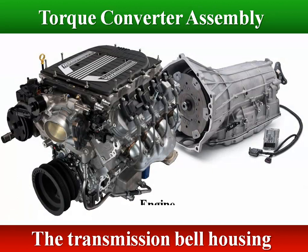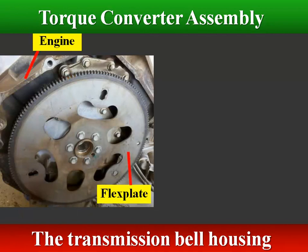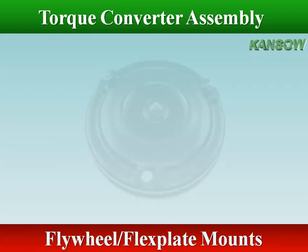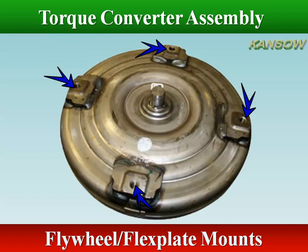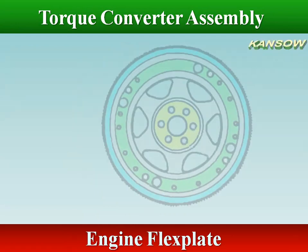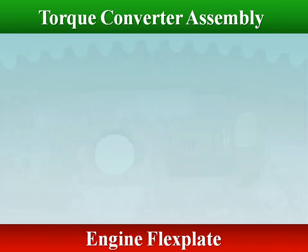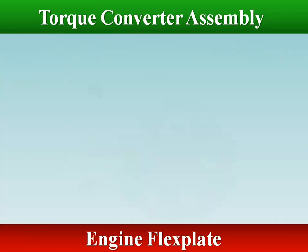The transmission bell housing is bolted to the rear of the engine block. One end of the torque converter is bolted to the engine flex plate to transfer power to the transmission. The combined mass of the torque converter and flex disc acts like a flywheel to smooth out the power pulses produced by the engine. The flex plate also allows for a slight alignment tolerance between the engine and torque converter assembly.